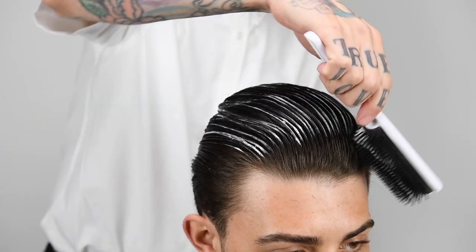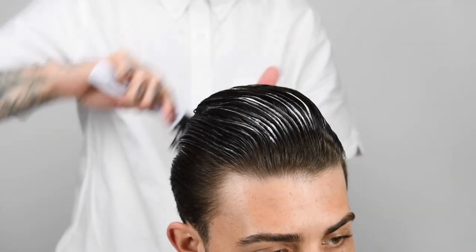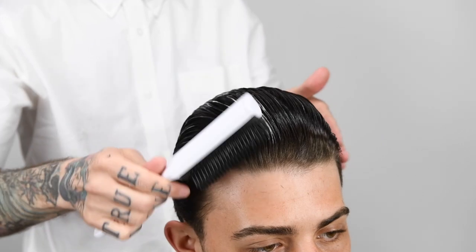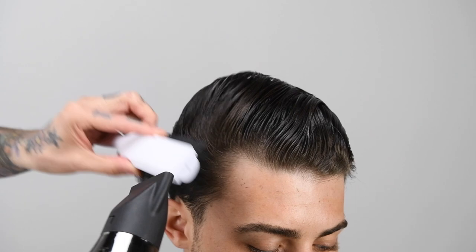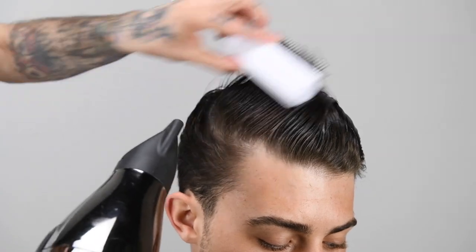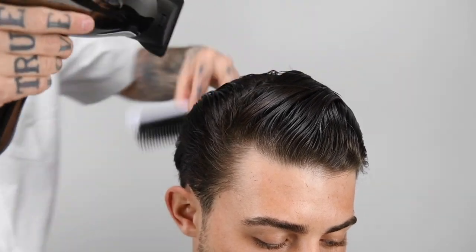Apply suitable product and proceed to blow dry. See you next time.